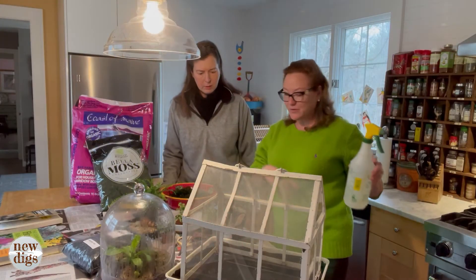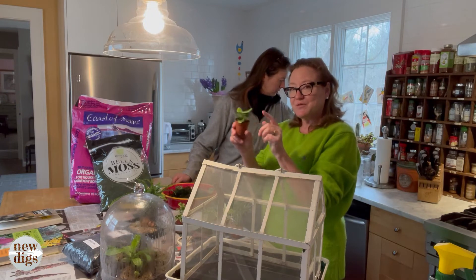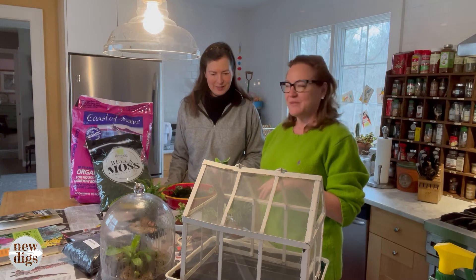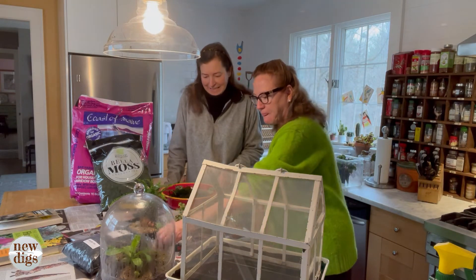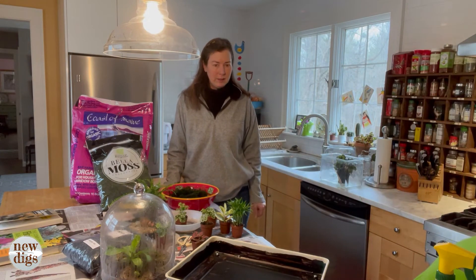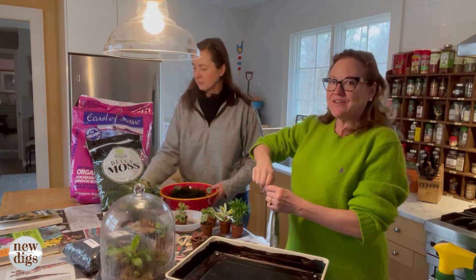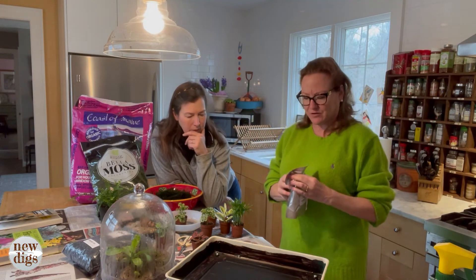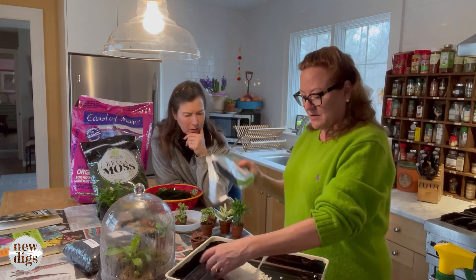Nurseries will almost always carry these plants, and sometimes you can even find the tiny ones in the grocery store. If something in your terrarium isn't thriving, it's easy to pick up a replacement. Okay, so let's start building — step one: remove the lid. Now I'm going to add gravel. You can use fish tank gravel, or even gravel from your driveway or drainage ditch.